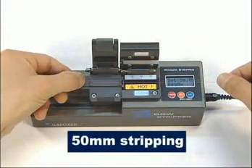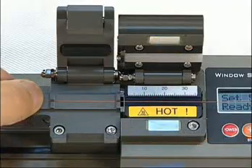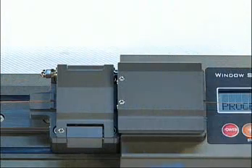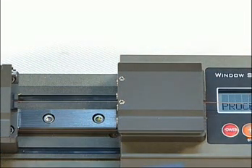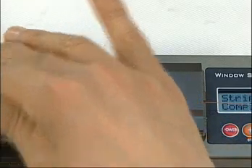Now, 50 mm stripping is being performed. When the left and right cover is closed, stripping is performed. When the cover is opened, it is restored to the original position.